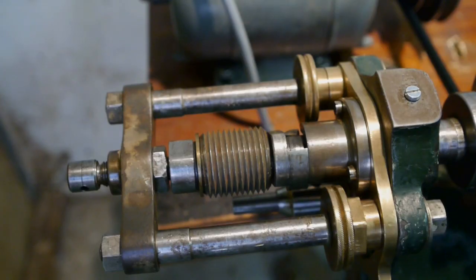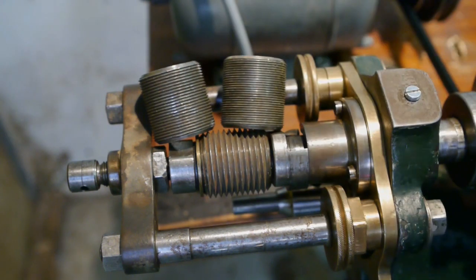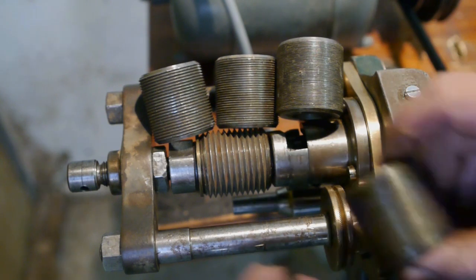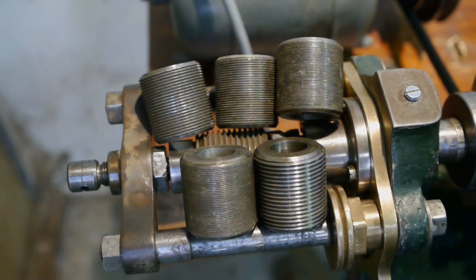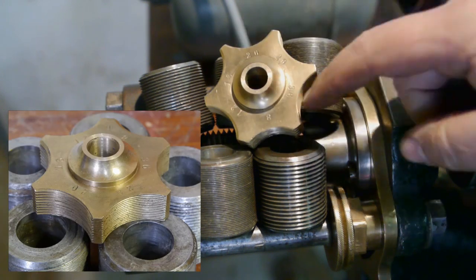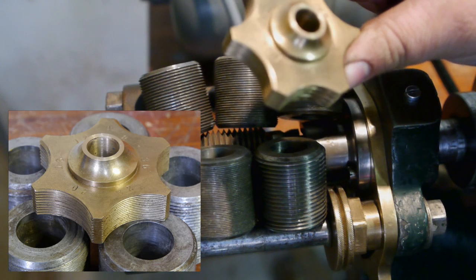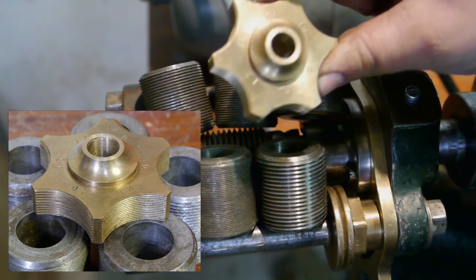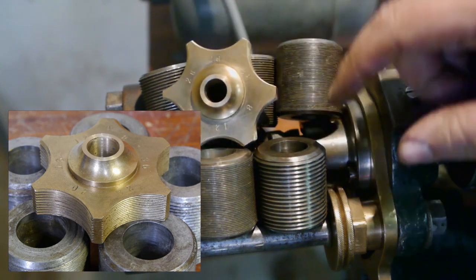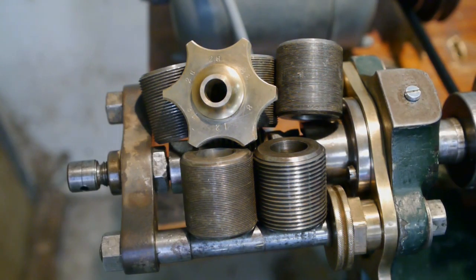This lathe came with 6 thread templates or masters - a 6-position star nut. This covers 8, 12, 16, 20, 28, and 36 TPI. I think it's Woodward, so that's not very useful in a metric world.